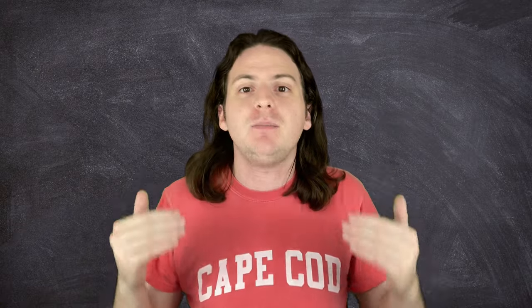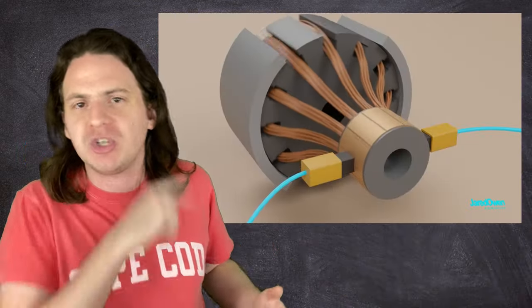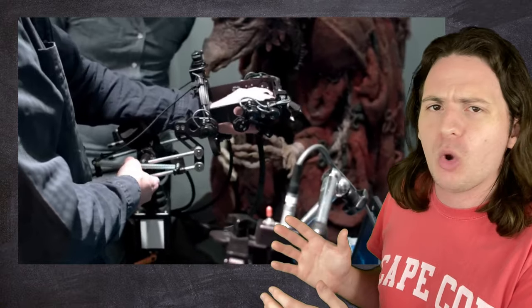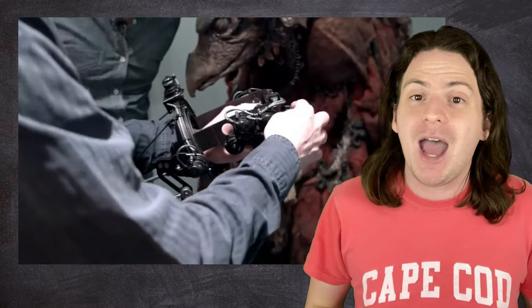To grossly oversimplify: inside all these animatronics is a simple metal frame — an endoskeleton, if you will. Any part of the endoskeleton that needs to move, like the joints or the face, is equipped with a simple servo motor. A servo motor is designed to turn in precise increments, as opposed to something like a direct drive motor, which just spins continuously. These motors are connected wirelessly to this absolutely insane power-glove-looking thing that allows a puppeteer to control the animatronic in real time, the same way they would an old school hand puppet.